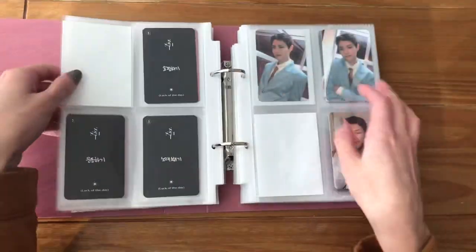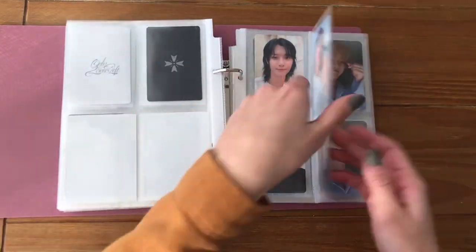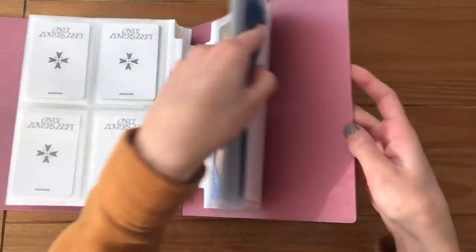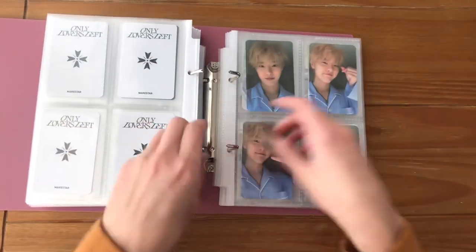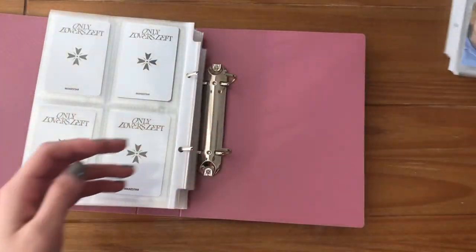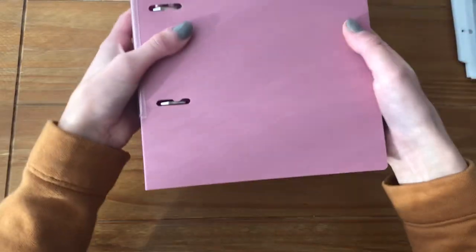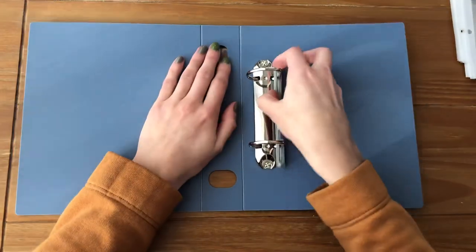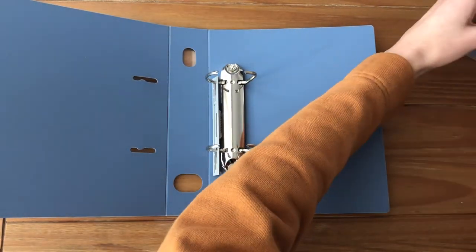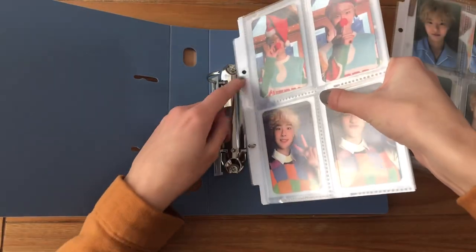This is basically just going to be merch stuff. I'm leaving all the POBs and anything that has a direct tie to an album era in here, but from this section onward is what's being moved. It's all of his Season's Greetings stuff from last year and some other misc merch stuff. I just want to see how much room this frees up in the pink one — oh, it's quite a bit! So hopefully I should be able to fit one more era into this binder.